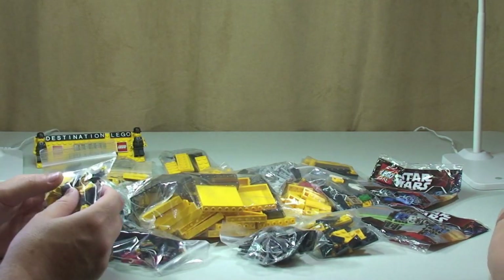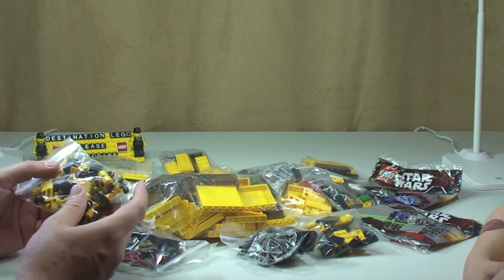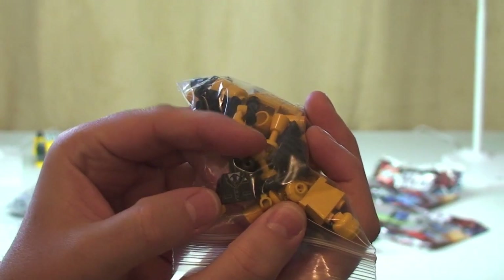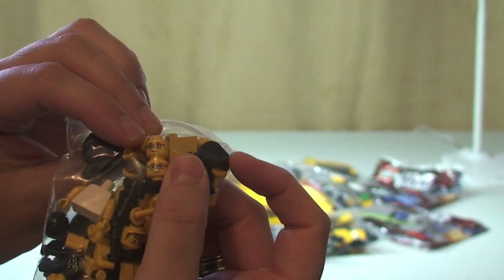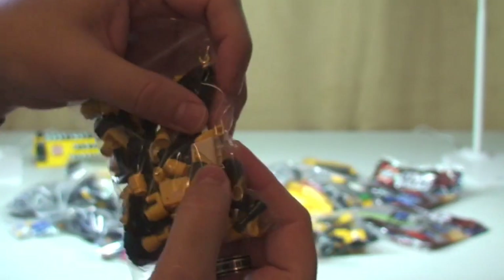There are enough pieces here to make another two lorries. There are other bits and pieces in here — I don't know if you can see that on the camera, but there is a businessman torso. Looks like there's one of those in there, so that's for my little sig fig. There are other Lego heads and a minifigure torso in there too.